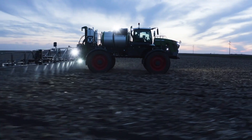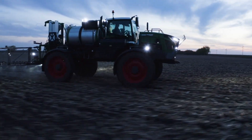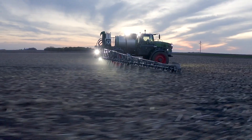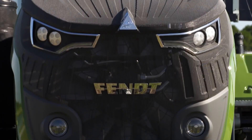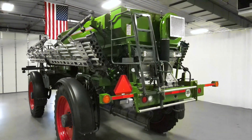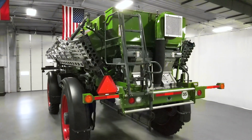Any of the Fendt Rogator models can be ordered as a combo ready chassis. This option installs the hydraulic pumps needed to run any of the systems the Rogator can be equipped with. One thing to note: if your Fendt Rogator has a dry system installed on it, it's already a combo ready chassis.